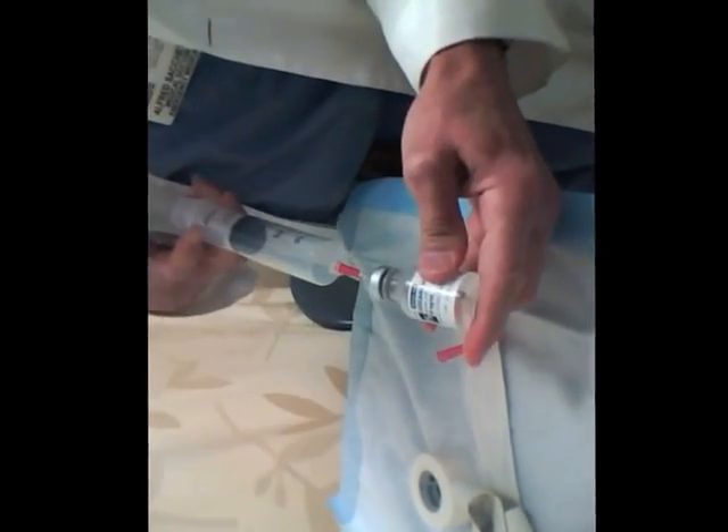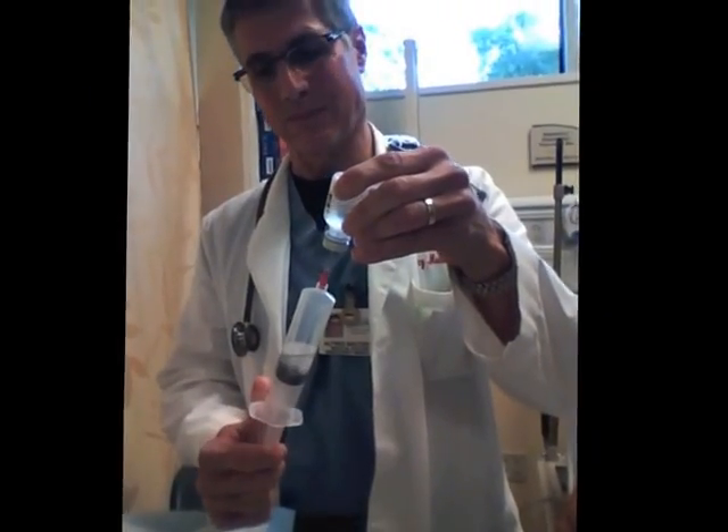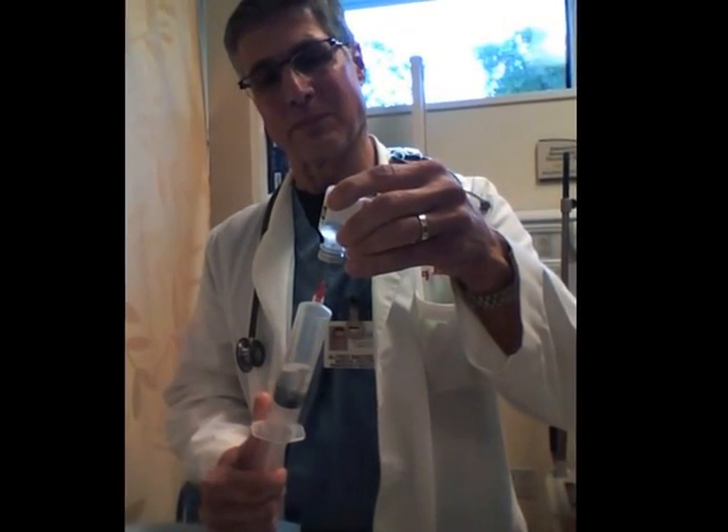To perform the Bier block, a solution of 0.5% lidocaine is generally employed. To prepare this solution, 1% lidocaine is mixed with equal parts of normal saline. It is important to use lidocaine without epinephrine for this preparation.